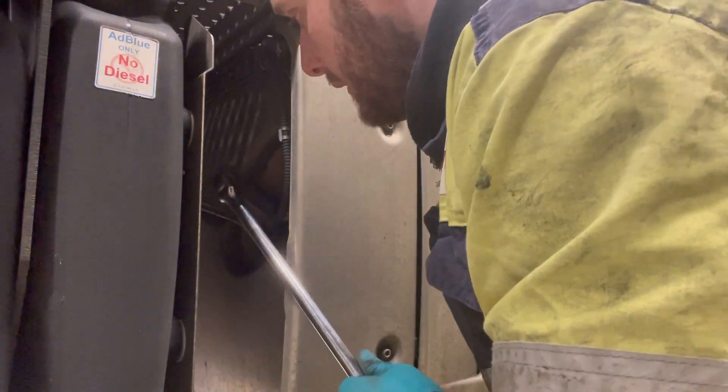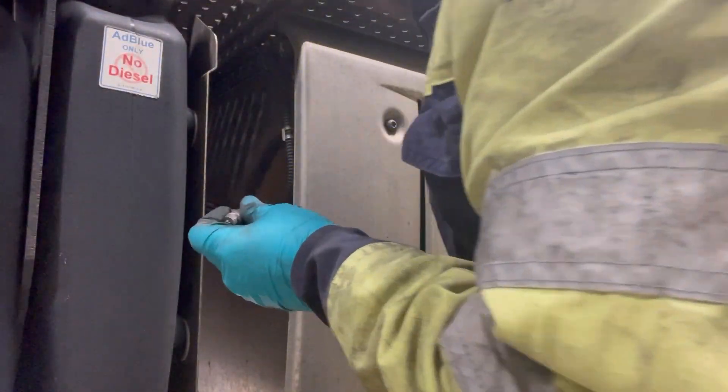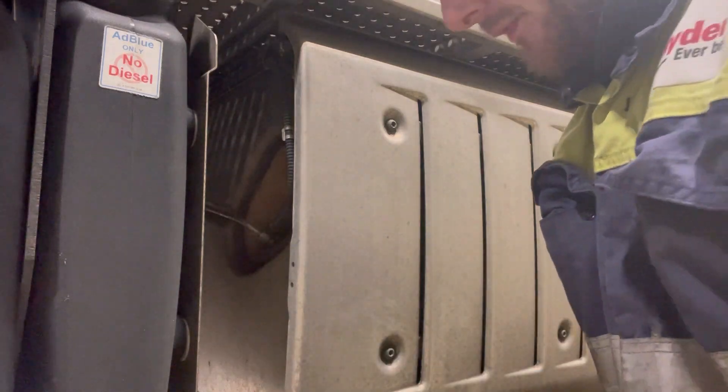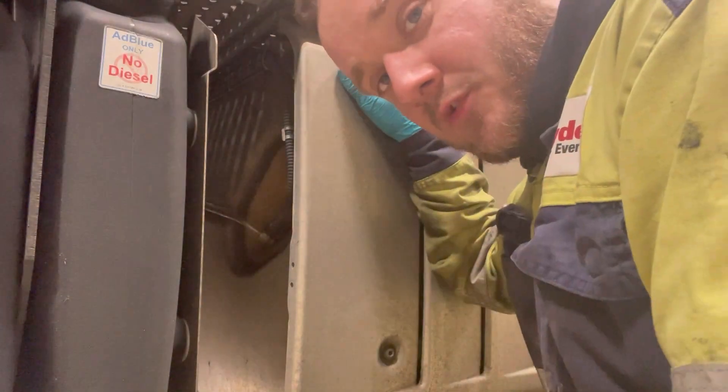We'll cut it and use a standard socket — there's our sensor out. What I normally do is just clean out in there, make sure all the threads are all good, and then we'll stick the new one in.